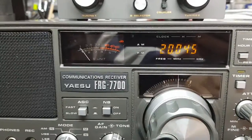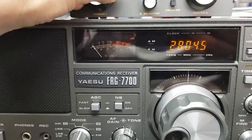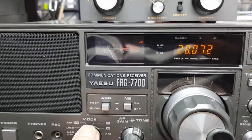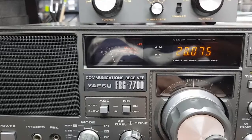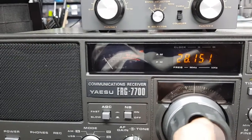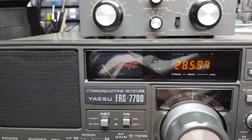Let's go up to 28 MHz. Doesn't look like it's open at the moment — it's really quiet.